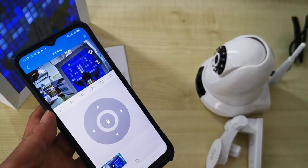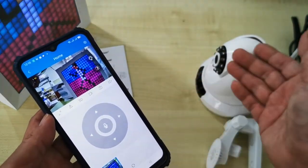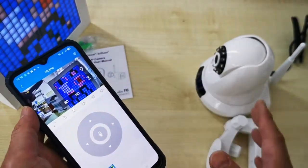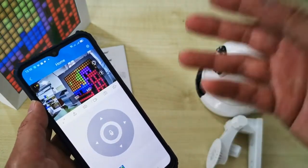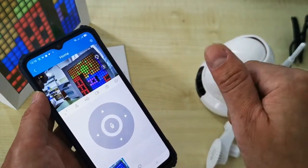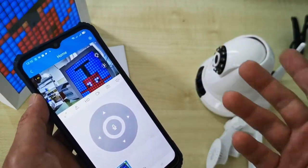Now we can test viewing the CCTV — this is the live picture. If you hear an echo sound, it's because the phone is too near the CCTV, so close the speaker first. You can also switch between HD and SD. HD means higher resolution and high definition but uses more data. If your home internet is good, you can view in HD.